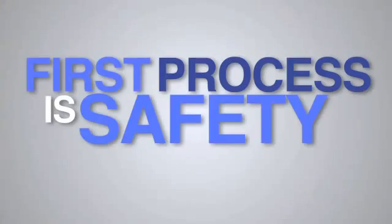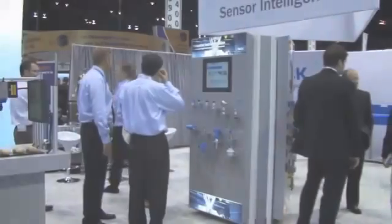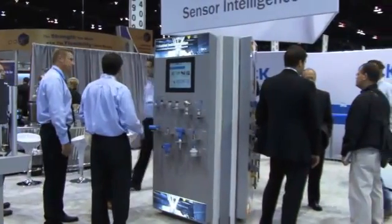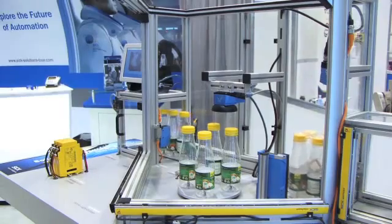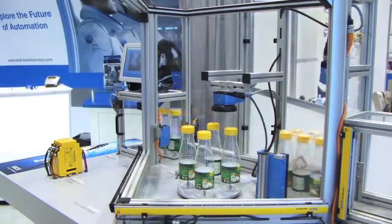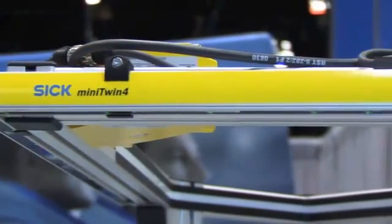The first process within packaging is actually safety, which is really very important to the industry. We've got a lot of new conformities and a lot of new standards that we have to adhere to. One of the new products from SICK developed for safety is the Mini Twin.